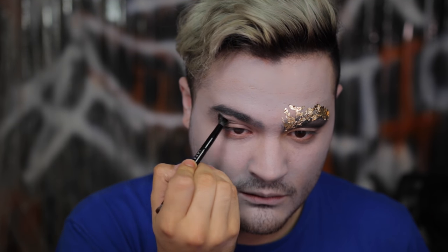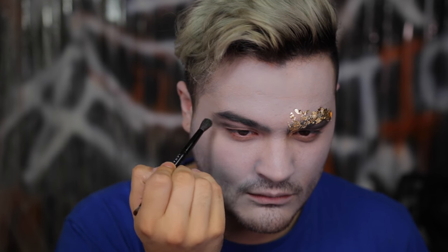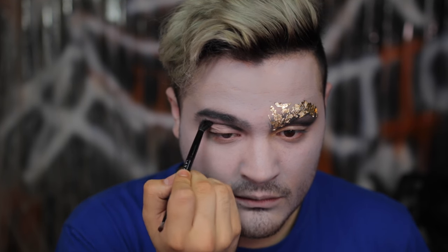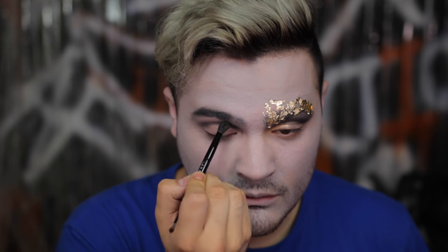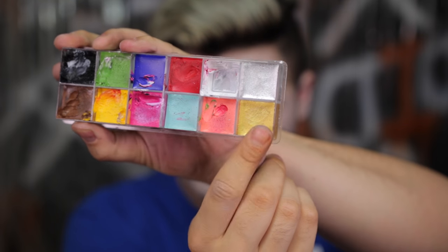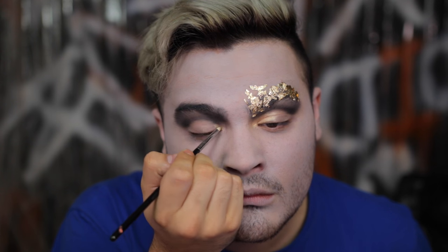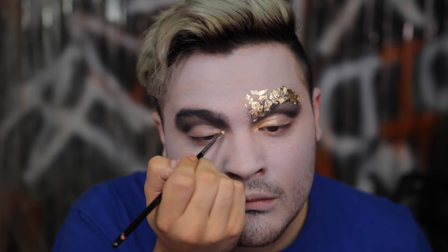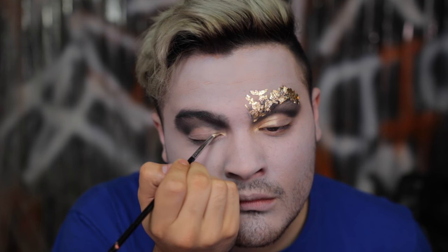We're doing a very soft cut crease. My eyes are super hooded, so carry it all the way into the inner and outer corners, buffing right into the brow bone and blending up into the eyebrow. Then going back into the Flash Palette, grabbing the cream gold for the inner corner, cleaning up a little of that gray eyeshadow, and using this as a base for our eyeshadow.